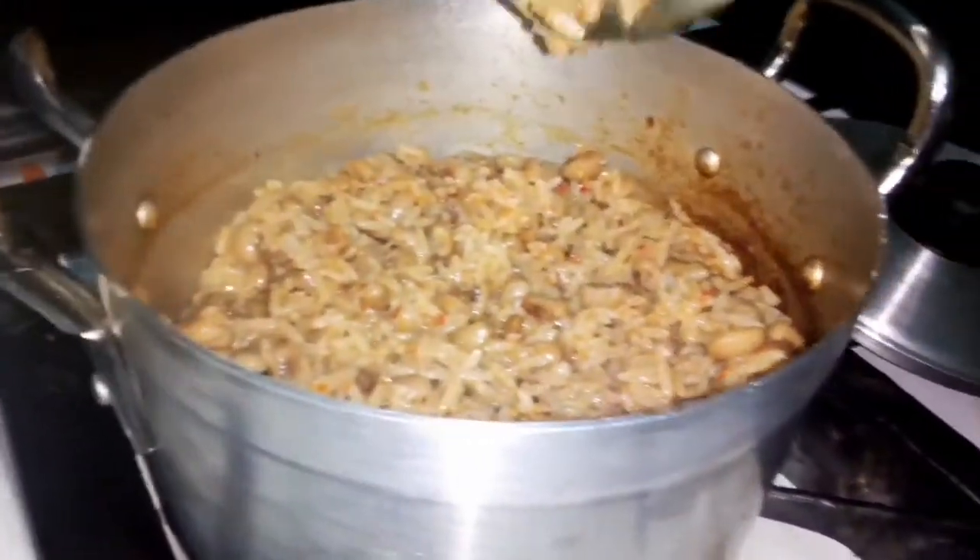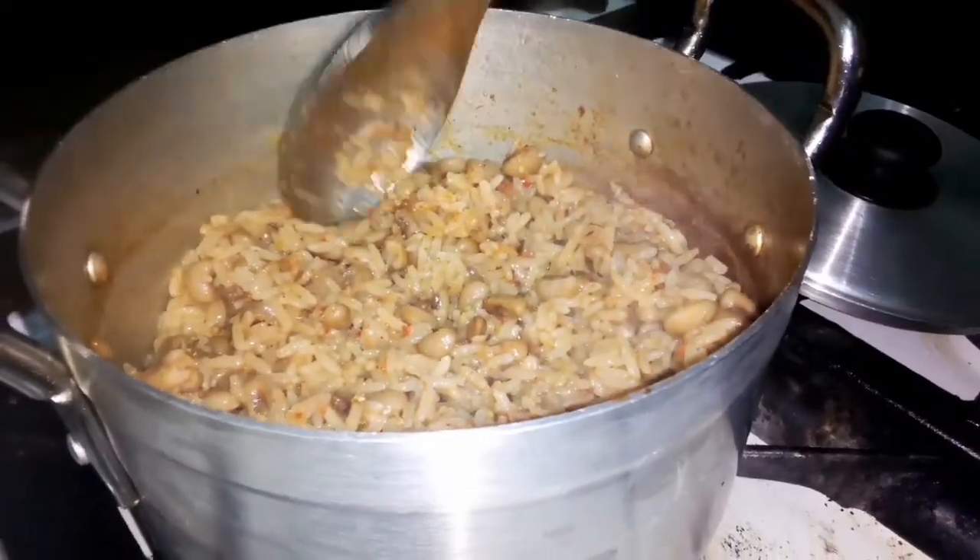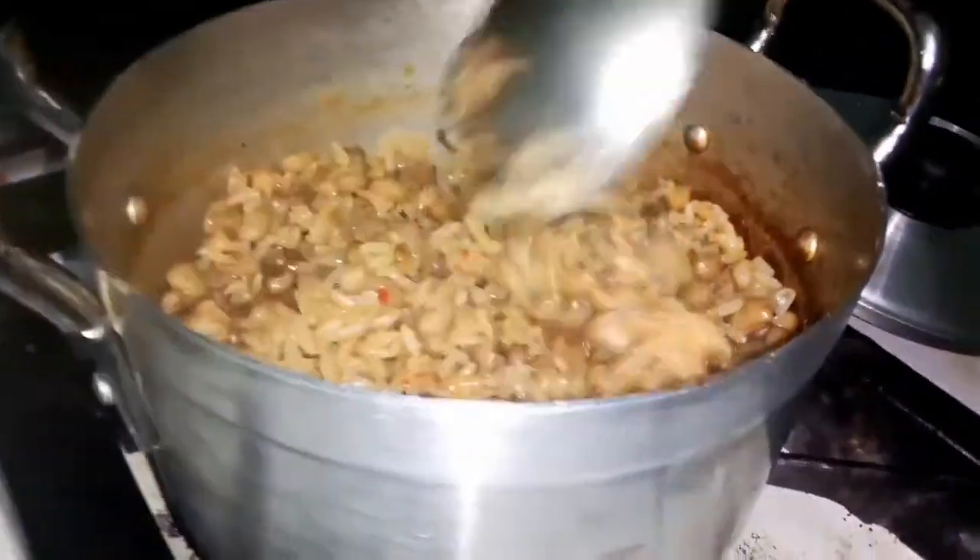So if you like, when you are cooking it, you can use tomato. If you like, you can use red oil and cook it that way.